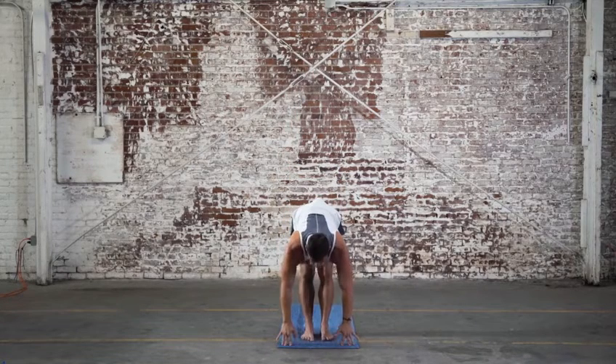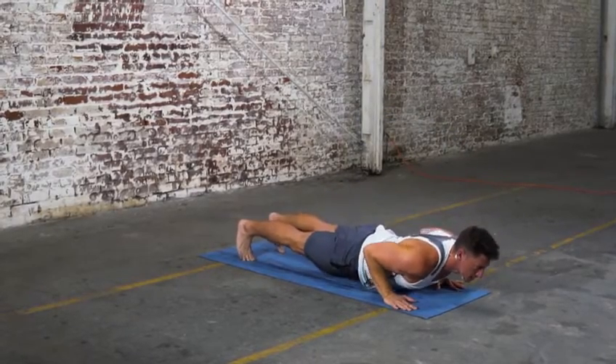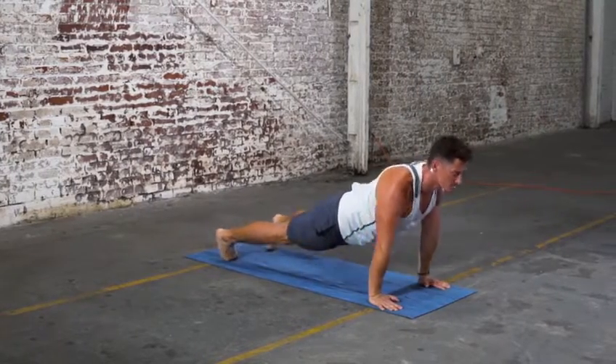As you inhale, lengthen flat back. As you exhale, choose to step or jump back, lowering right into chaturanga. Inhale, up dog. Heart pulls forward. Shoulders pull back. Exhale, down dog to press back.